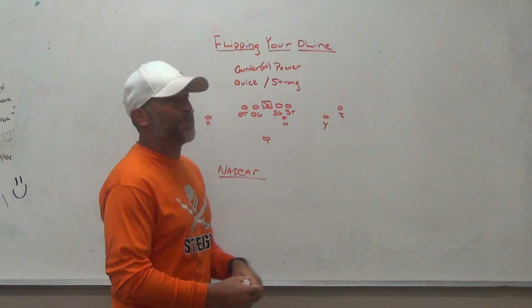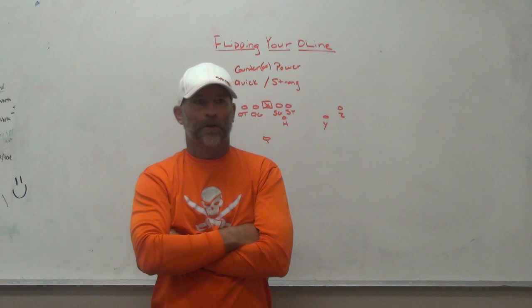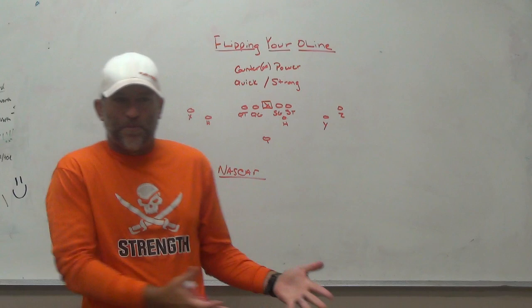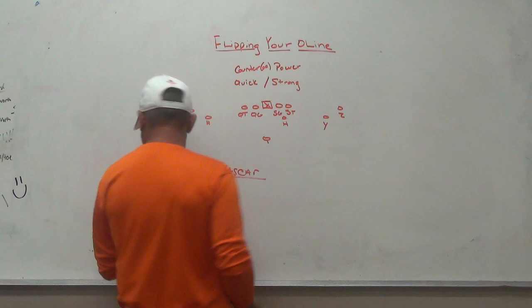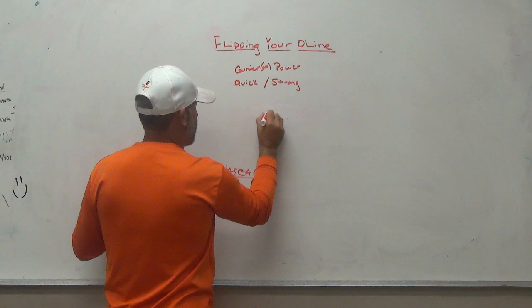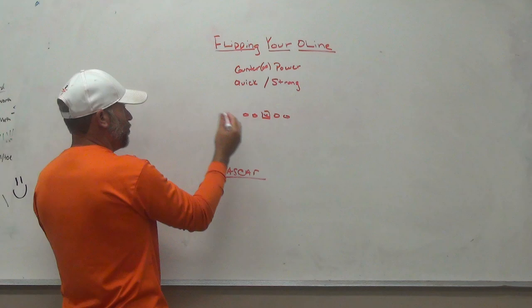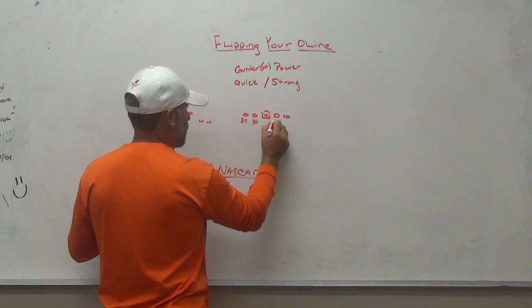A lot of people would ask, 'Are you always running power to the right?' No — I'm always running power strong. So when the formation changes, power goes to the strong side. How do the kids know that? Any power play we called was always going to be run behind the strong side. They have to line up in a formation — once they're lined up, they know they're on the strong side. If I wanted to switch the strong side and quick side, I could flip the formation and put the strong side where I wanted.